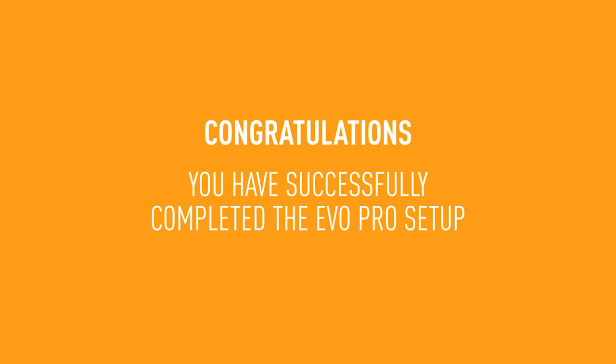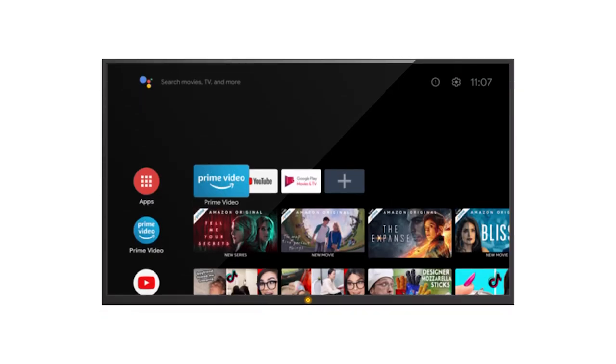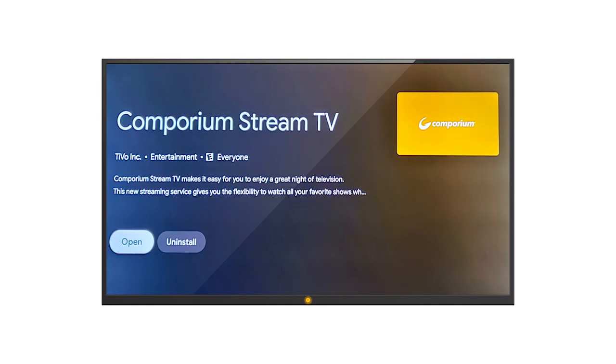Congratulations! You've successfully completed the Evo Pro setup and your device is ready to use. Now, let's install Comporium Stream TV to begin watching your favorite shows and movies. When the Evo Pro setup is complete, you should see the home screen. Press the My TV button on your remote control and you should be directed to install the Comporium Stream TV app. Select the Install button to download and install Comporium Stream TV. Once installation is complete, click the Open button to launch Comporium Stream TV and sign in to your account. Going forward, just press the My TV button to open Comporium Stream TV.